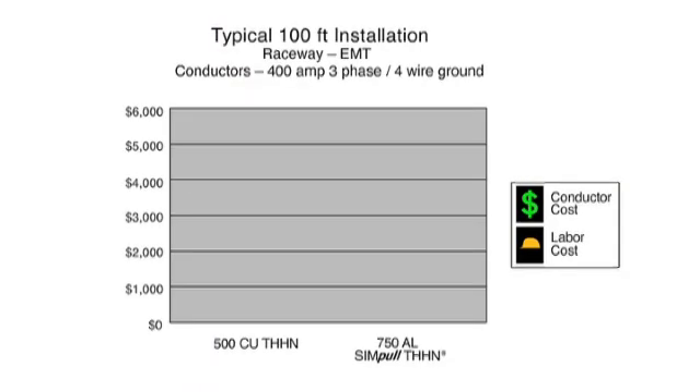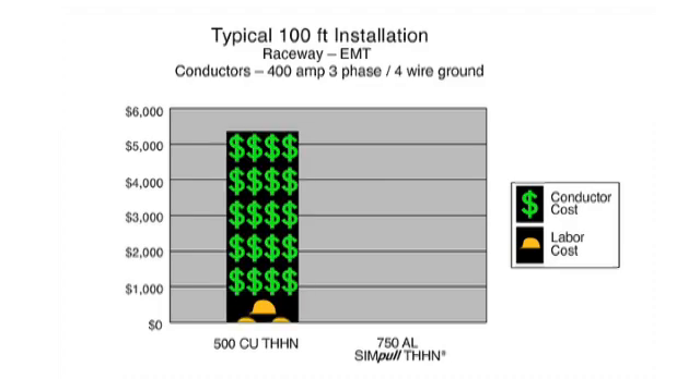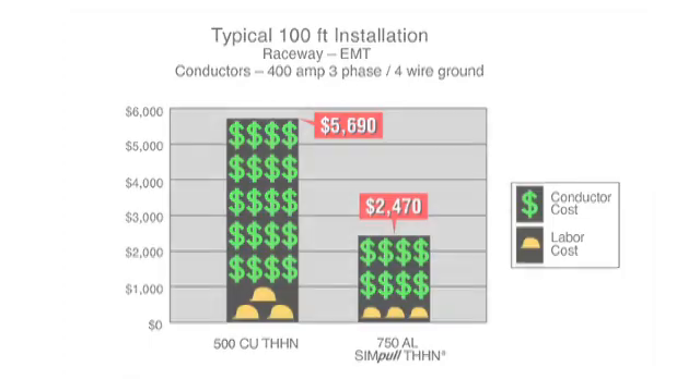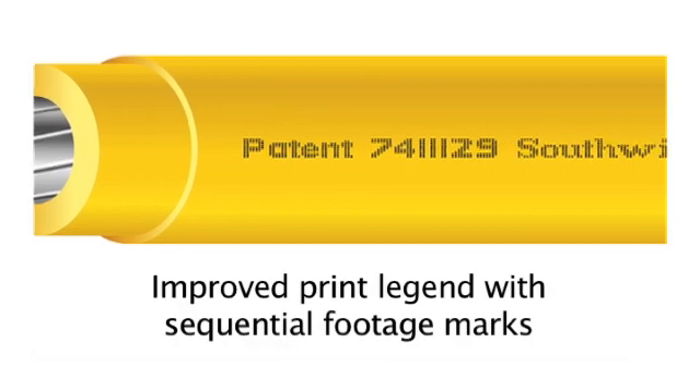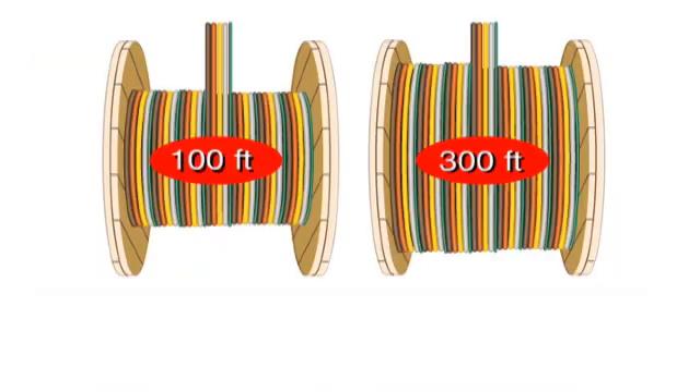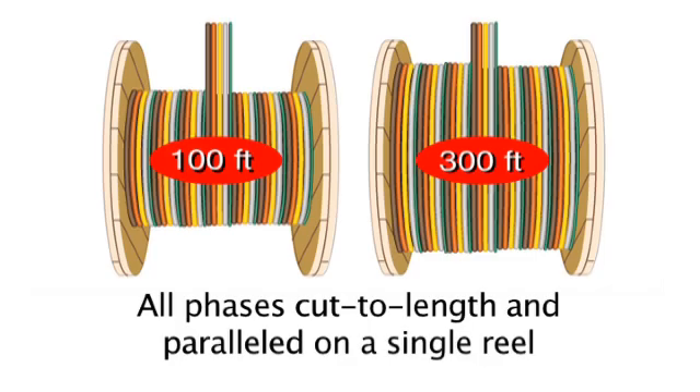Lower cost and lighter weight AlumaFlex conductors reduce material costs right at the start. A faster, cleaner, safer pull with fewer problems means savings on installation costs. When compared to Copper THHN and Aluminum XHHW, choosing AlumaFlex Simple THHN is proven to lead to significant cost savings. You've never had more reasons to switch from XHHW to Southwire's AlumaFlex Simple THHN with patented SIM technology. Call us today.